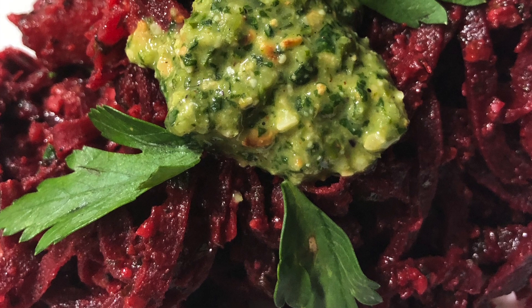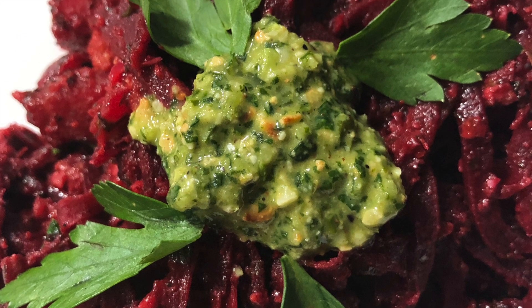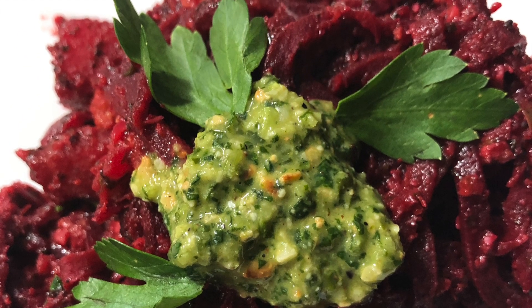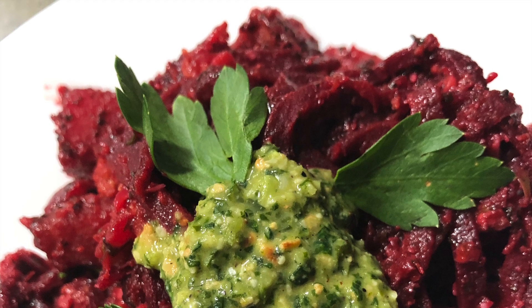Next up we're going to make a beet noodle pesto. I can't even begin to describe how delicious this dish was. The pesto blended in perfectly with the beet noodles and gives it a really unique flavor. My boyfriend Tony also loved this dish and has mentioned it several times since I made it, saying that he would gladly eat it again.